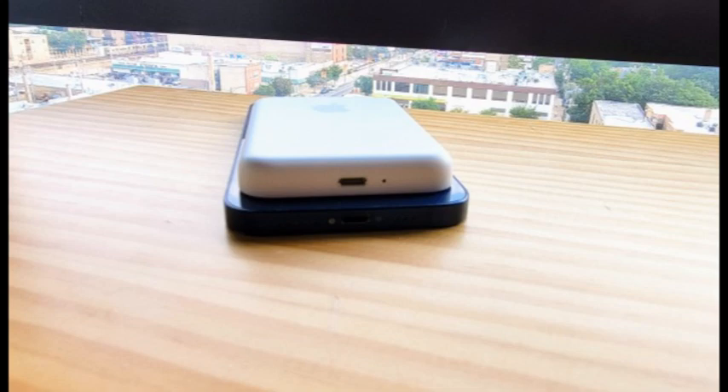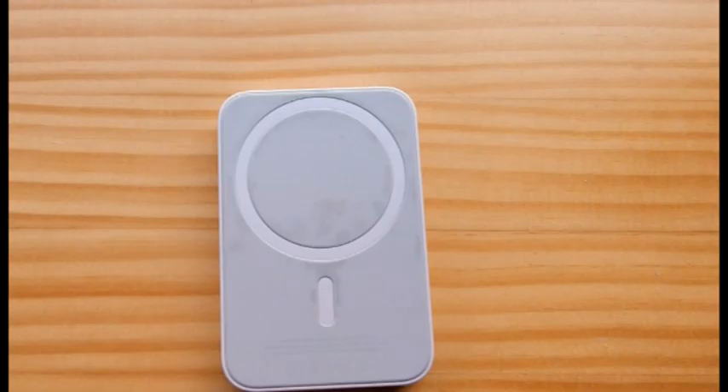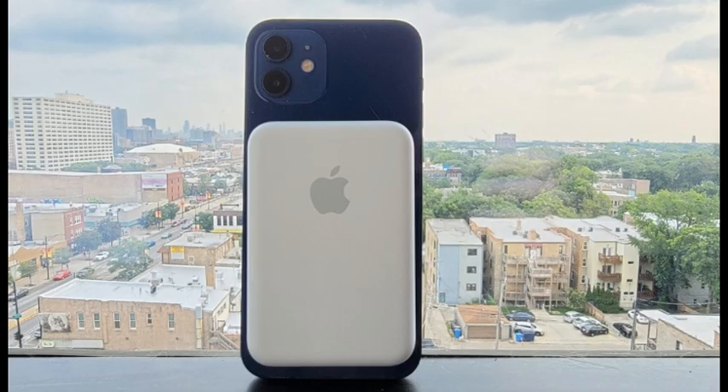For the fastest charging speeds, you'll need a 20-watt-plus USB-C power adapter and a USB-C to Lightning cable, neither of which is included with the MagSafe battery pack. However, if you already have a good fast charger for your iPhone 12, that should be just fine.